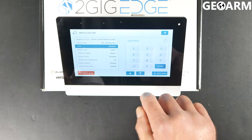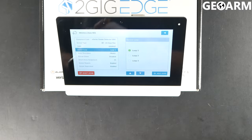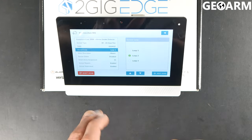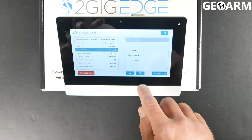You're going to hit the down arrow and it's going to ask you for the loop number. Now, this is important because, as I said, this one operates on three different loops. Loop one is the smoke detector. Loop two is what this is going to be for the heat detector. So once you've changed it to loop two to acknowledge that this is a heat detector, you're going to hit the down arrow.